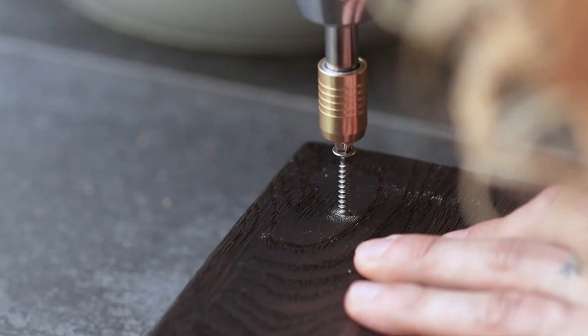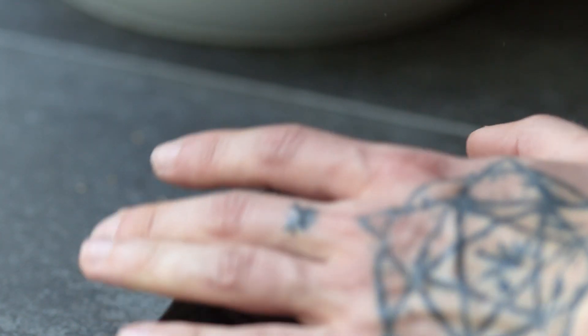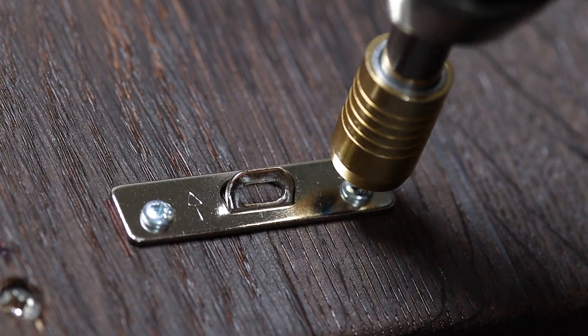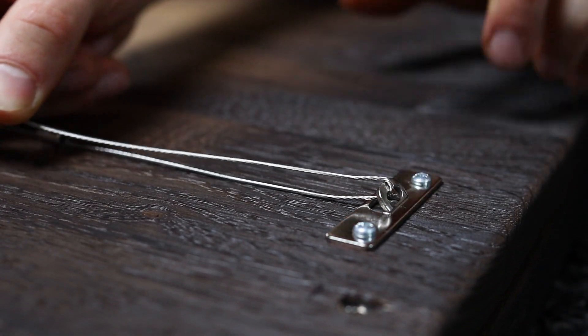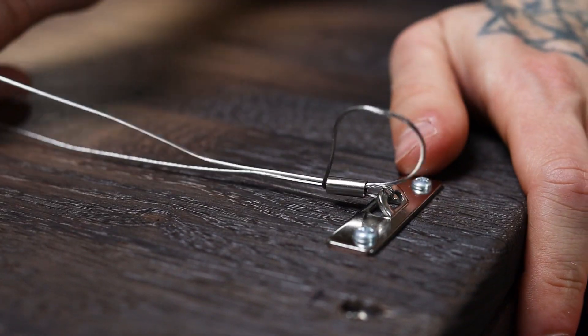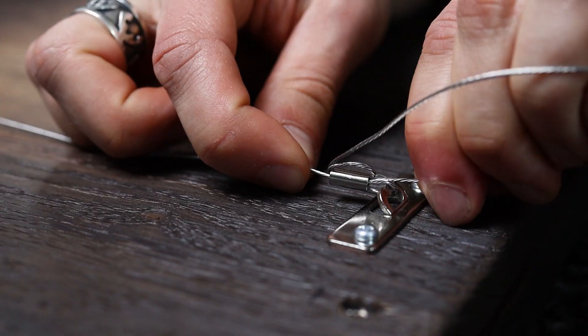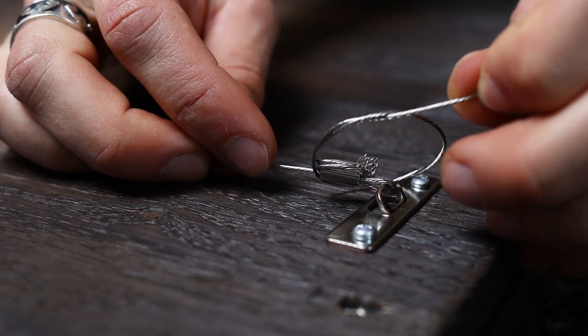I added screws to each corner to keep it all together. Why not use wood glue? Because now I can safely remove the artworks if I need to. I decided to hang them with wire because it would be easy to level the frames. Thread through the tube, then through the hook, turn it back around, through the tube from the other side, loop it back around and do that again. I did it a second time because, well, why not. Little knot at the end for the same reason.